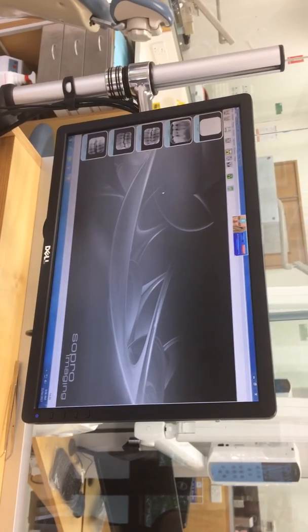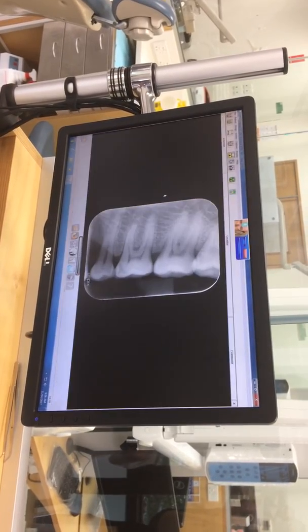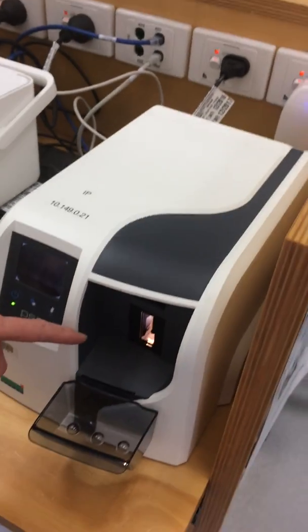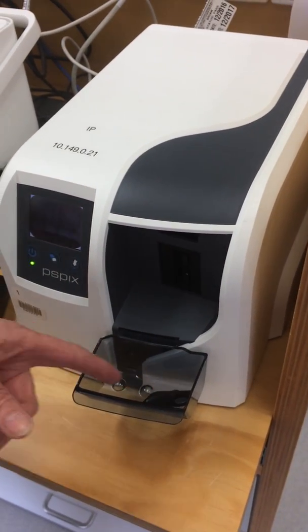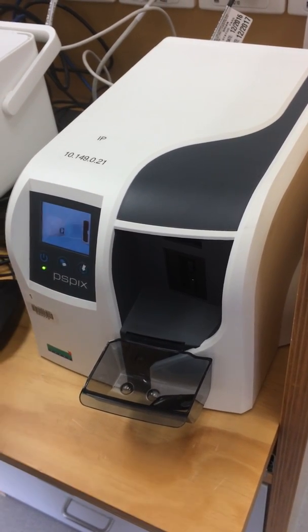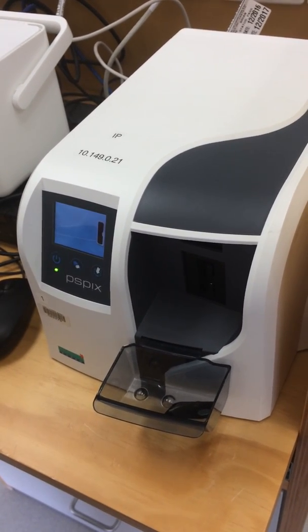Then wait for a short period of time — the image will be projected onto the screen. Then you look down here and your phosphor plate is returned to you. Your phosphor plate is now cleaned; there's no image on it, so it's actually ready to be processed again.